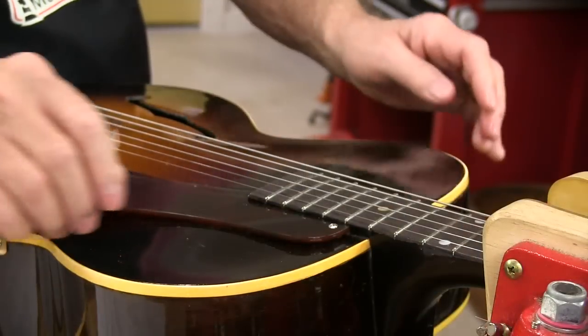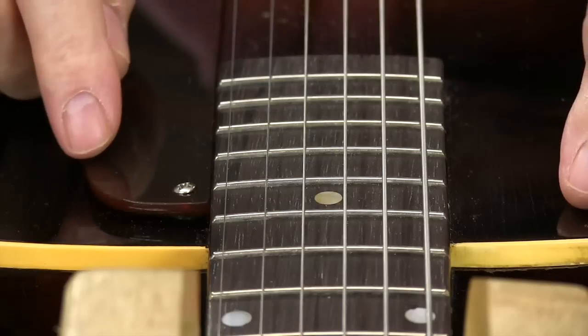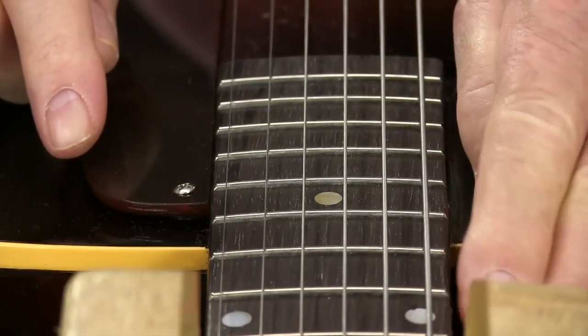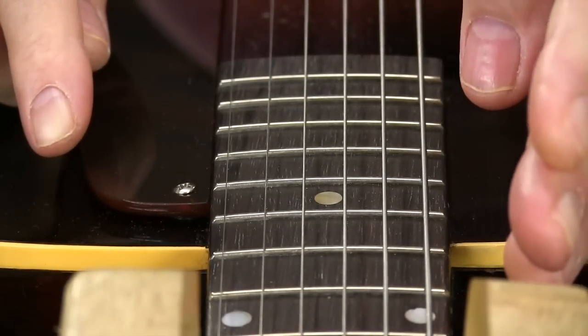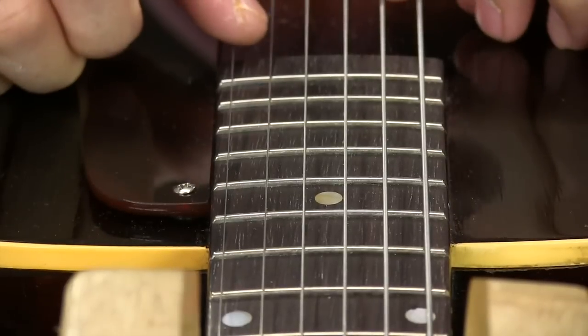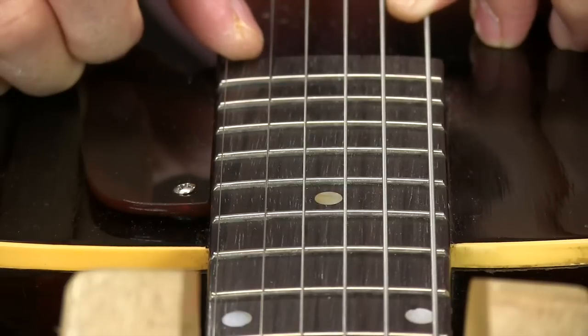I can gain a little wider string spacing at the bridge because when I fretted this guitar I didn't make a really steep bevel. I lift it more perpendicular and nicely rounded and gain a little fret width. That means I can move the strings closer to the edge, and that's going to feel good to the right hand when it picks at the bridge.